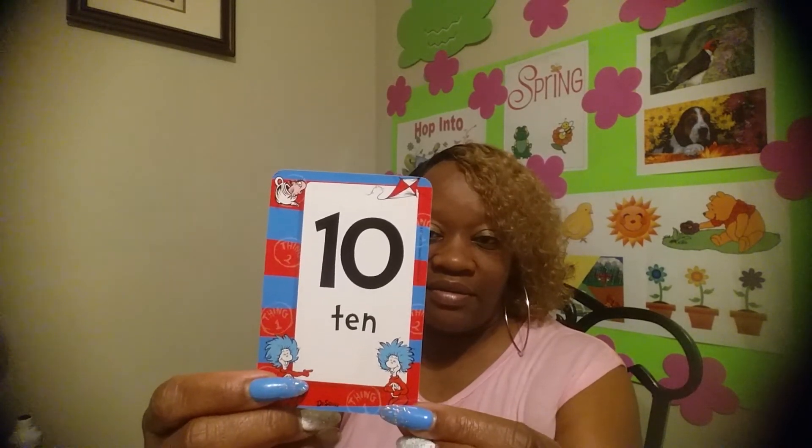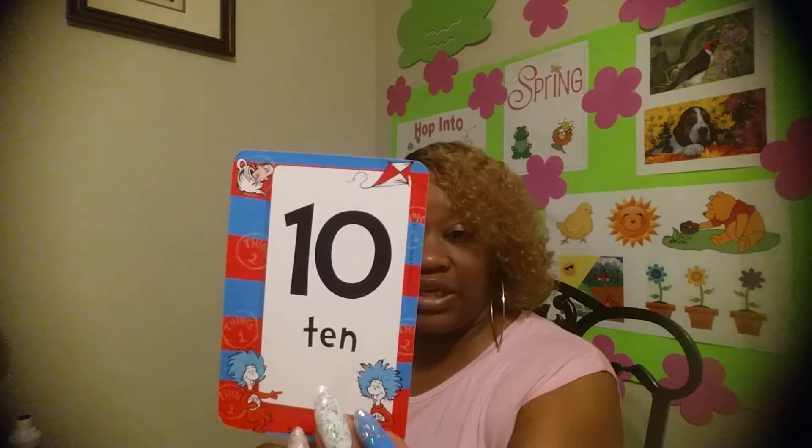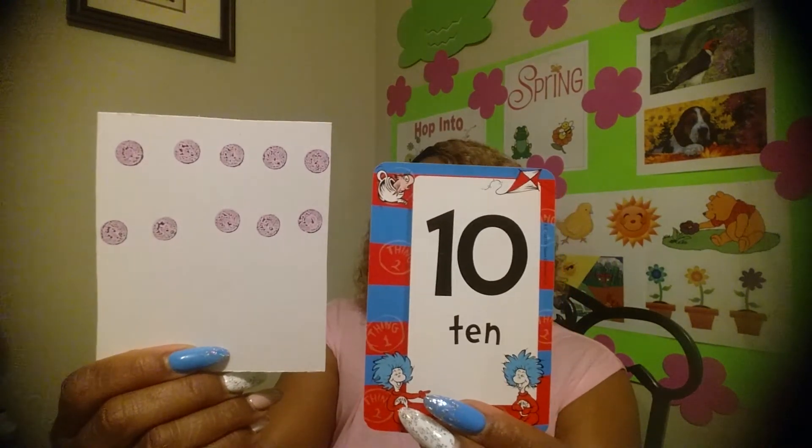What number? The big number — ten! I'll give you a little bit more time to put those dots down. Number ten, okay, so let's get ten dots on our paper. Do you have your ten dots? Ten dots and the number ten.